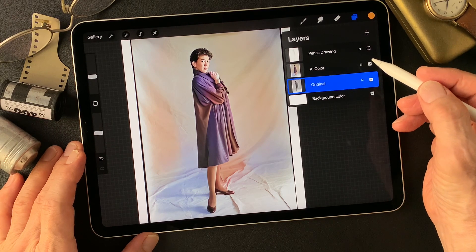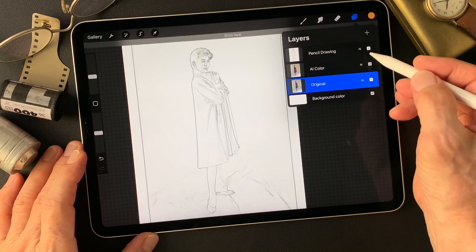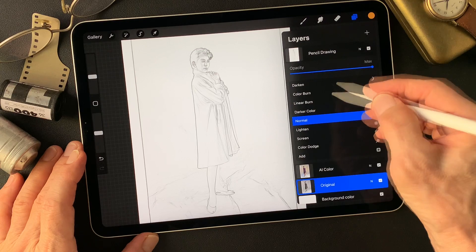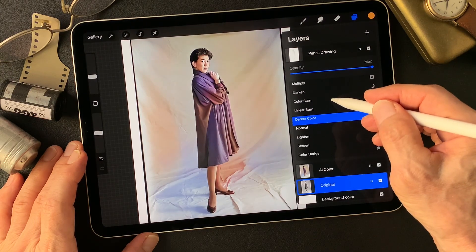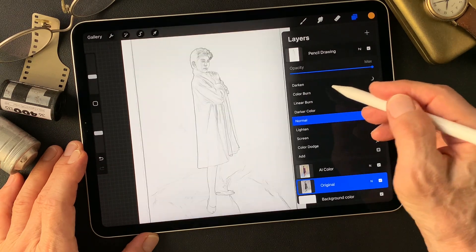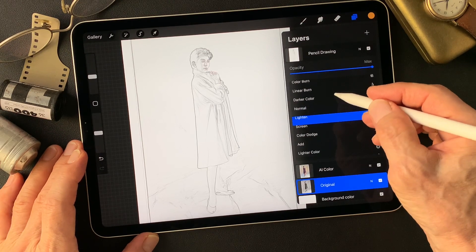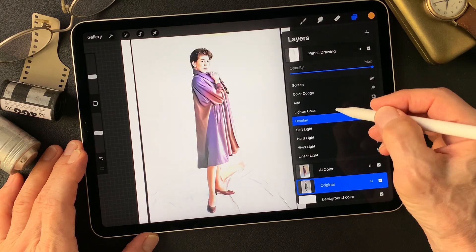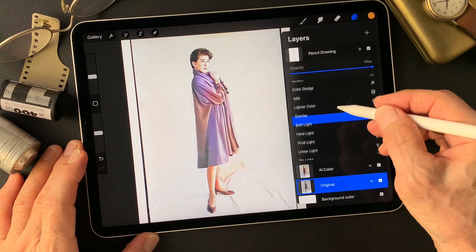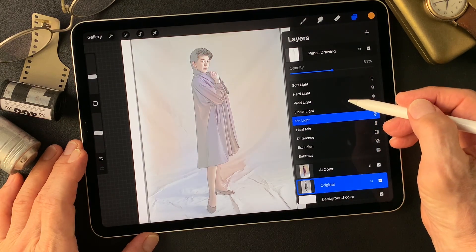Now, this is pretty thin colors, shadow colors. Let me change the blend mode on this pencil drawing type image. I think it has pretty nice sharp lines. So I think I can make something different. Straight sharp lines — I like that. Pin light — yeah, nice pin light image.